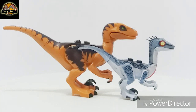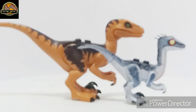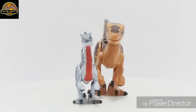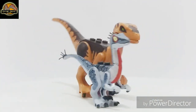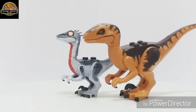So here it is compared side-by-side with a Velociraptor. Let's take a look at some active poses.